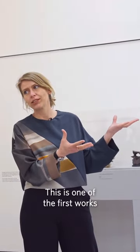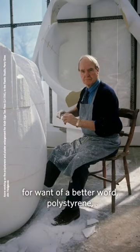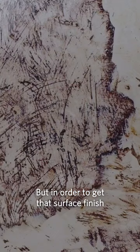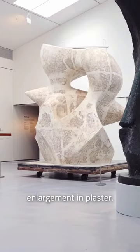This is one of the first works that Moore made using his new process. The 60s is the decade when he discovers polystyrene, which is really light and you can carve it really quickly. But in order to get that surface finish, which we know he really loves, he then casts that polystyrene enlargement in plaster.